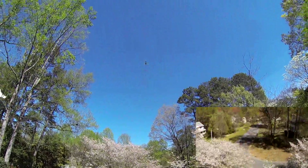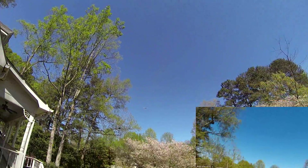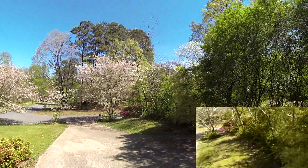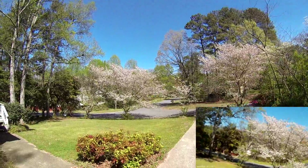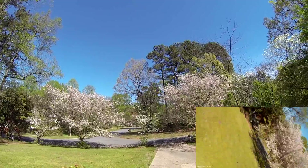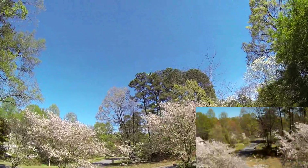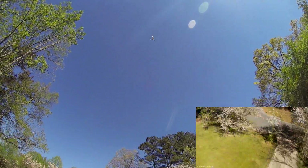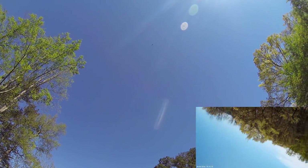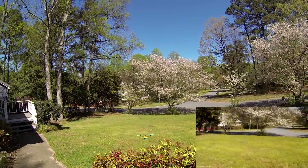Acceleration ready, here we go! It's got unbelievable acceleration — in the trees and out of the trees. Still kind of getting used to it, but a lot of acceleration. That's kind of fun. I don't know how much you can tell on the GoPro.